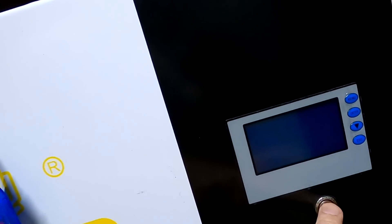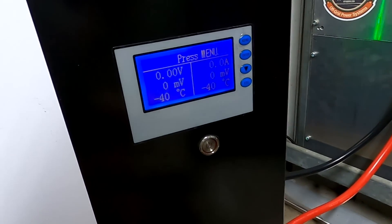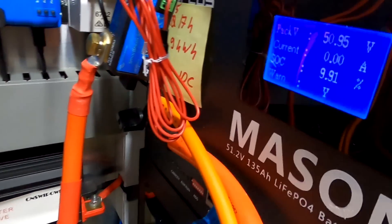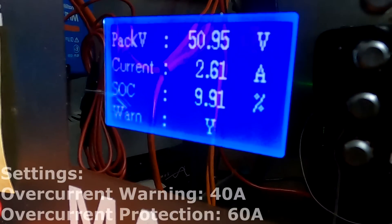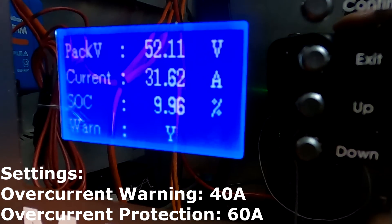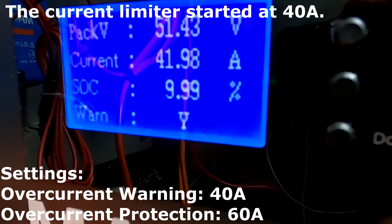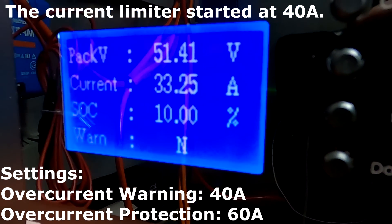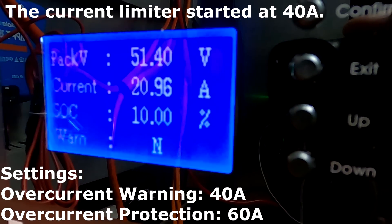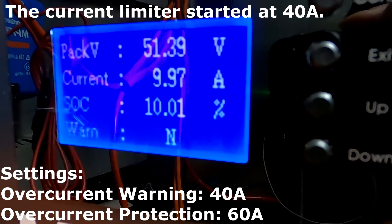I want to see if the current limiter kicks in once we turn on the QSO battery, which we want to do right now. Let's see — 17, 24, 31 — it's not kicking in when the alarm comes. There's not enough current... or is it kicking in now? I think it is — it is kicking in.